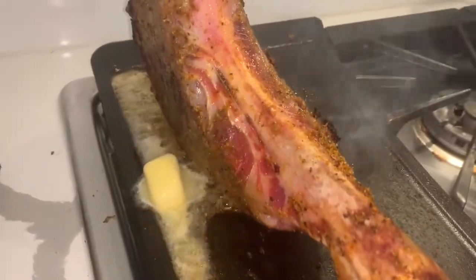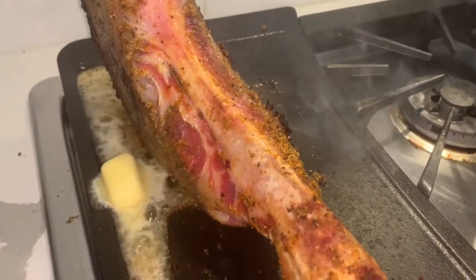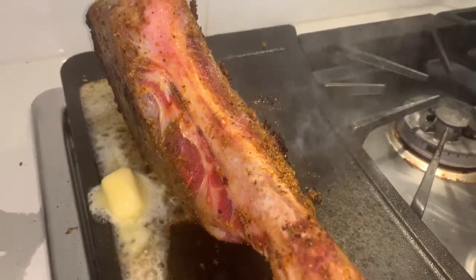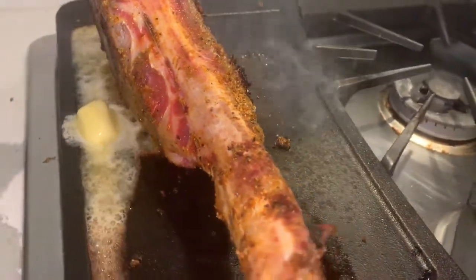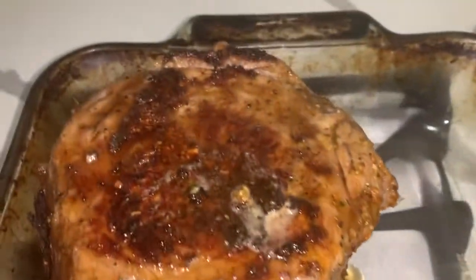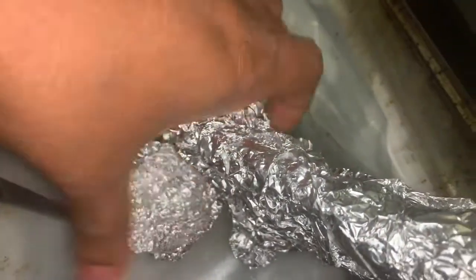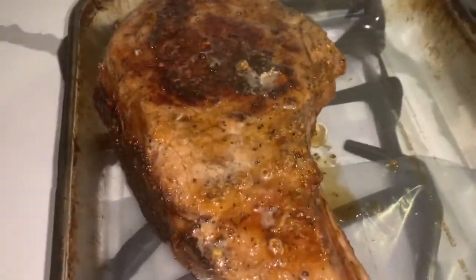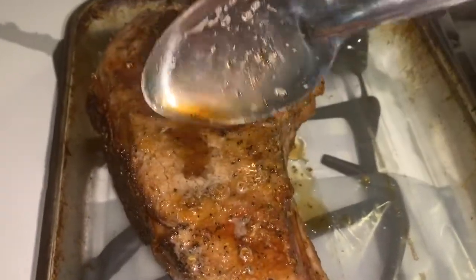Now I have it flipped on the side where it had a lot of fat, because I like it to be cooked well on that side too. This butter is giving us a brown butter flavor, which is delicious. Alright, so this is pretty much done with the searing. Now I'm going to put it in the oven, and I'm going to put some aluminum foil on the bone so it doesn't burn. I poured some of the brown butter in with it.